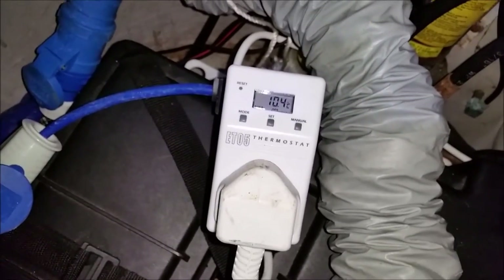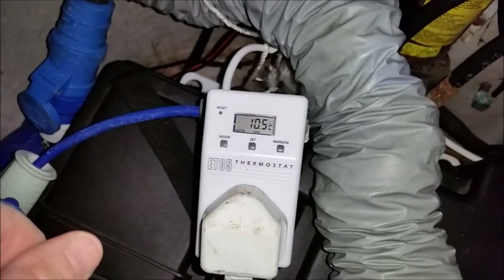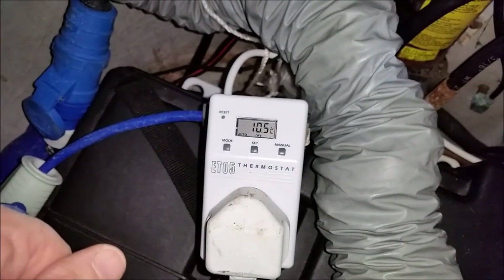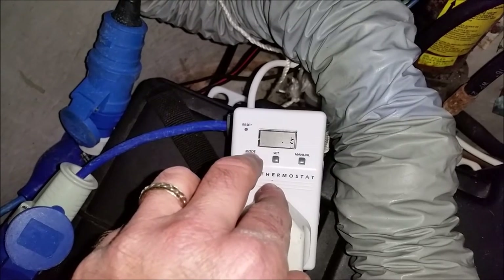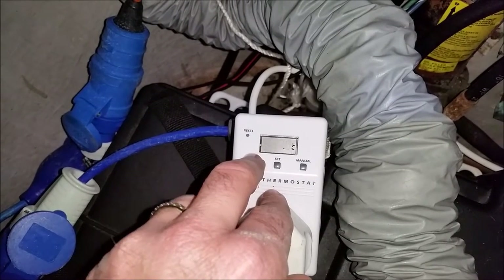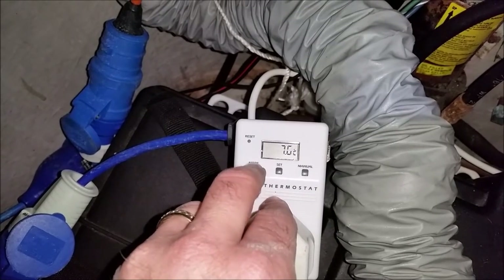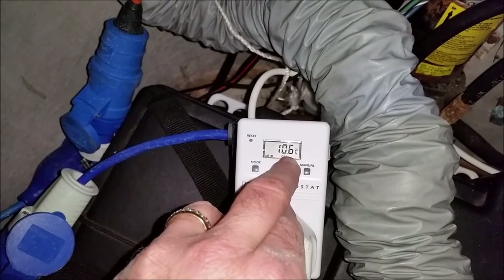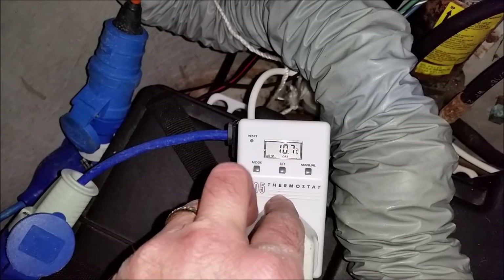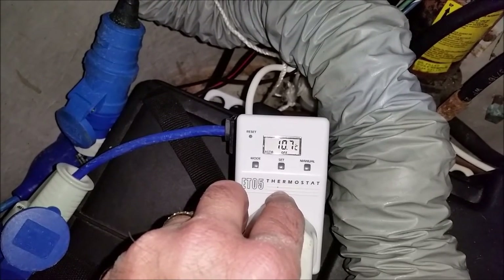Here's my thermostatic plug which I've plugged the tube heater into, and it's showing that the temperature at the moment is 10.5 degrees Celsius. You can see that I've set it so that when it goes less than 7 degrees, the tube heater is going to come on. I'll put it on automatic mode — it's currently showing that it's off because the temperature is higher than 7 degrees, but once it drops under, the tube heater will come on.